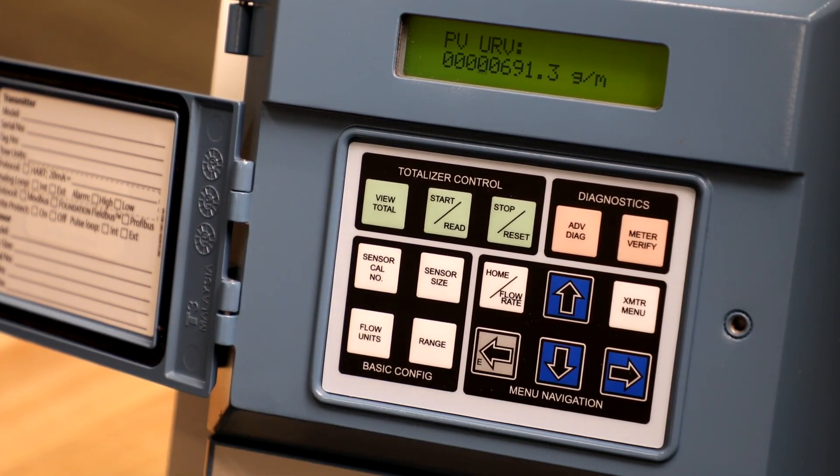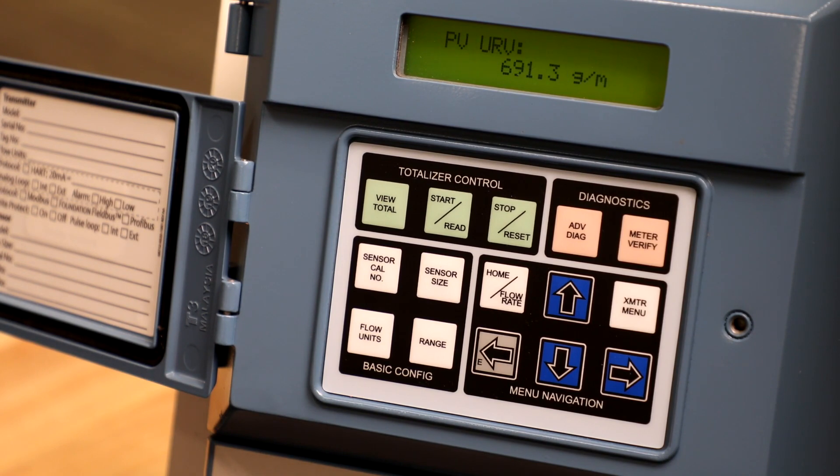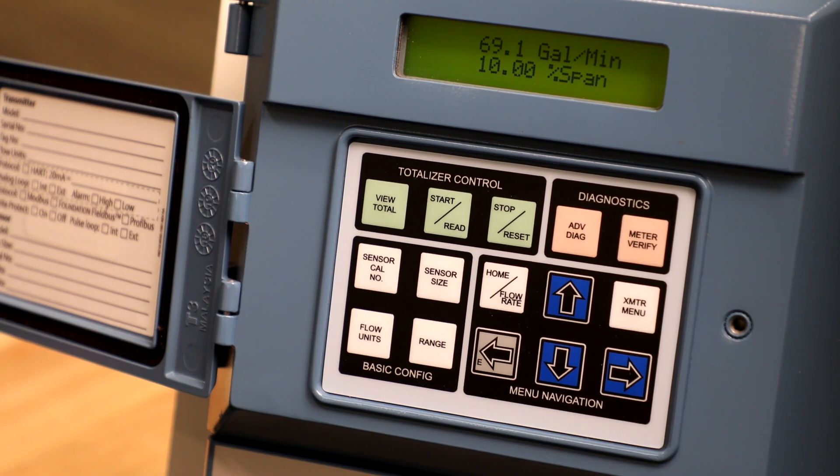Once the primary variable upper range value, or PVURV, is entered, press the gray left arrow or E button to select the value. Then press it again to save your selection. Finally, press the home/flow rate button to go back to the home screen.